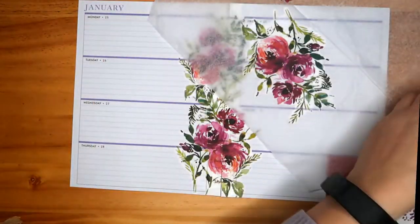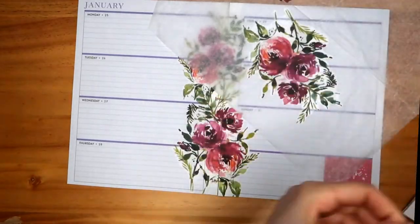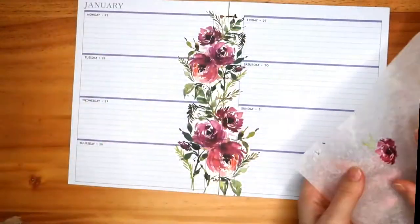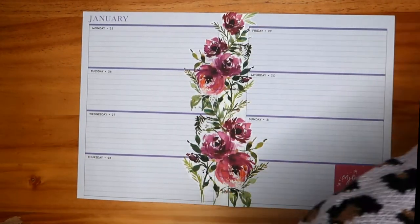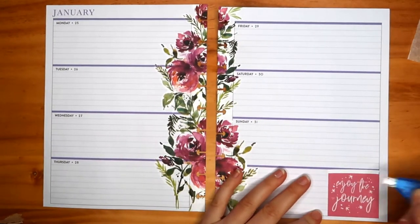I tried to use a smaller flower on the top but it was a bit too big, so I'm choosing an even smaller one now. I think this one will do. I've just decided to use this one — I'm happy about that. I just need to cut it and hopefully it'll be fine. And that's it — now I need to cover the pink box.